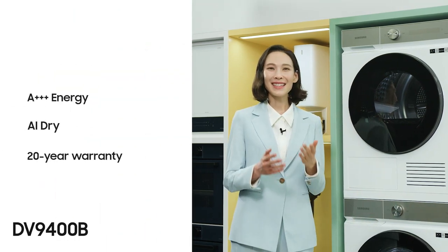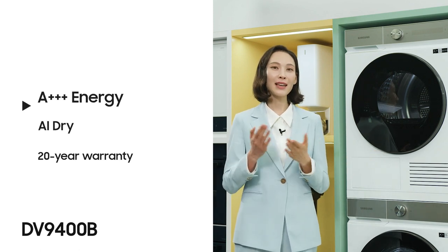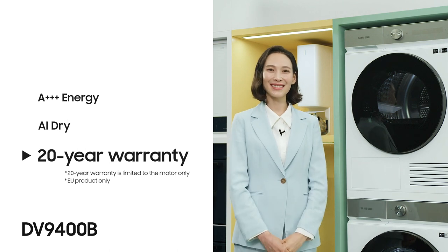This is the new Bespoke Dryer, model v9400B. At this moment, I will share with you three PODs: A triple-plus energy, AI Dry, and 20-year warranty. Let's begin.